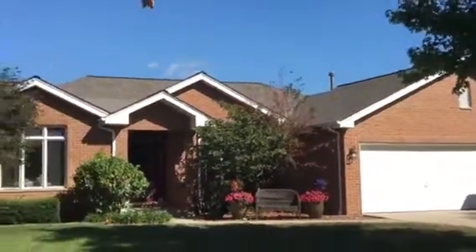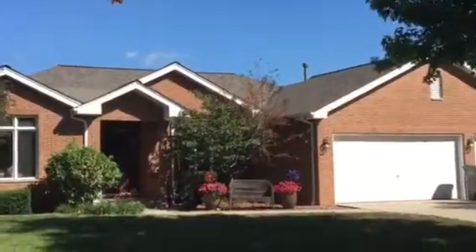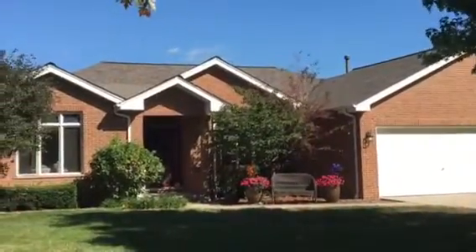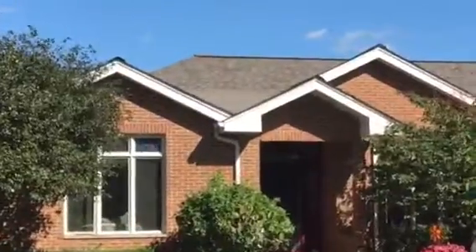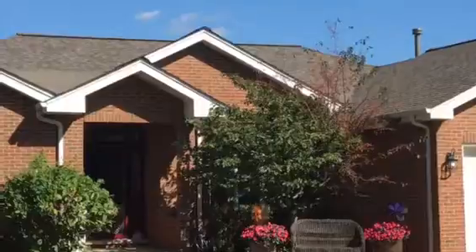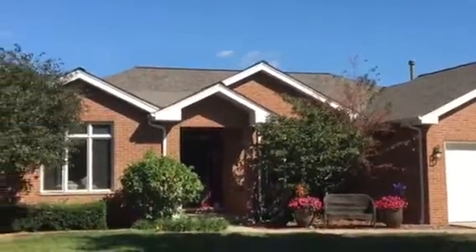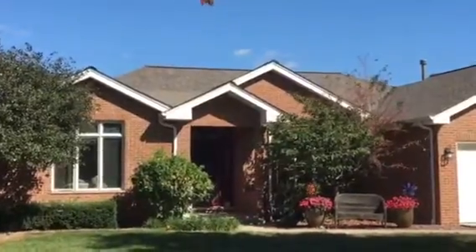As you'll notice if you've watched my videos, ridge venting is a staple we use whenever possible. Also notice this homeowner has a couple of flat or lower-slope areas on their roof. Manufacturer specs and building codes require that any roof under a 3/12 pitch —